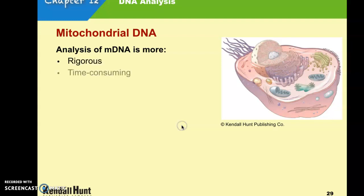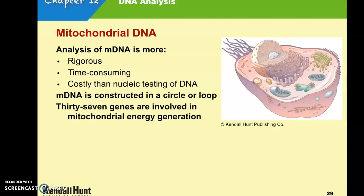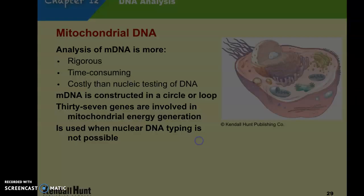Mitochondrial DNA testing is more rigorous, more time-consuming, and more expensive than nuclear DNA testing. It is shaped differently — it is a circle or a loop. There are 37 genes involved in the mitochondria and the processes in ATP production. So it is really only used when nuclear DNA processing is not possible.